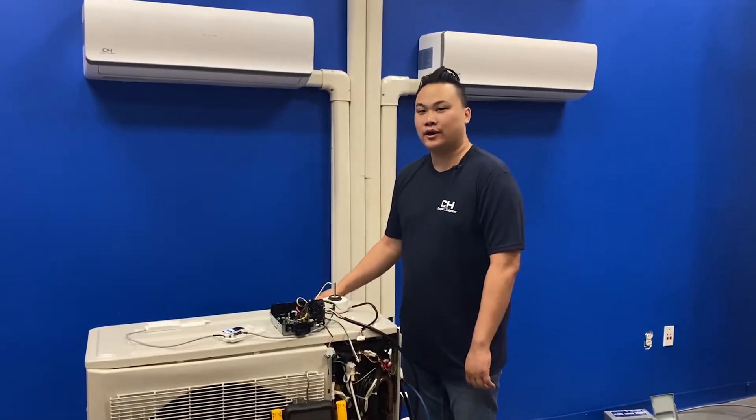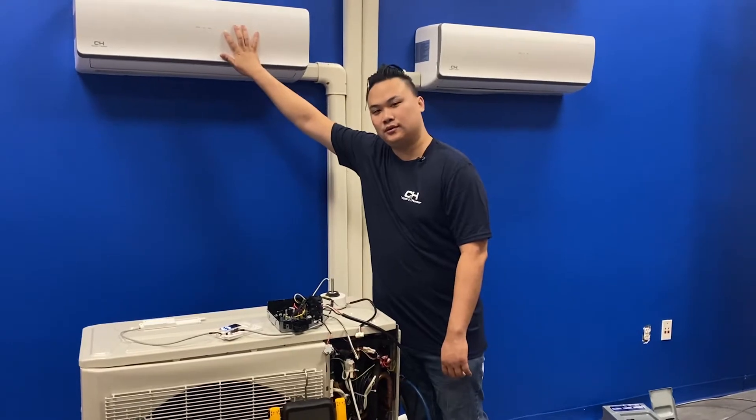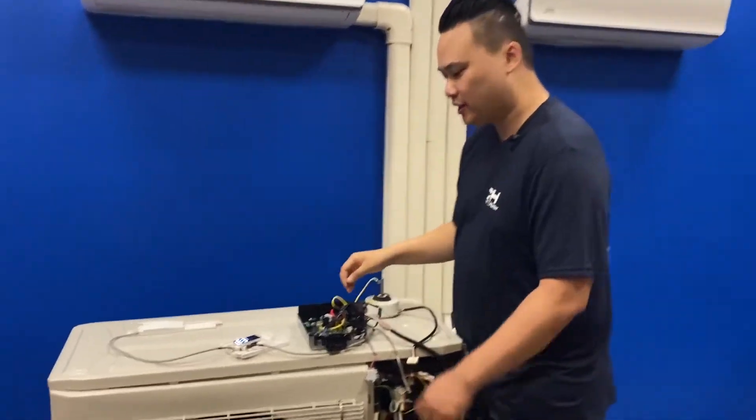Hi, welcome to Cooper & Hunter. Today we're going to go over some error codes. The error code will show on the front of the unit. For a simulation, I have it here already.